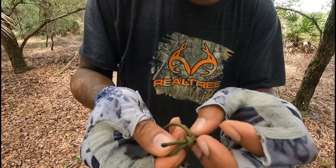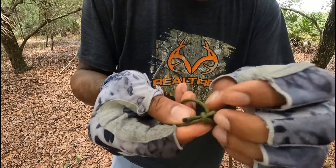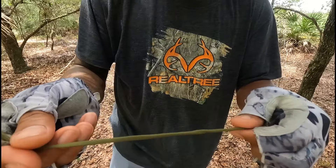This is a very easy knot to untie. All you've got to do is just pull this out right here and the whole thing separates.